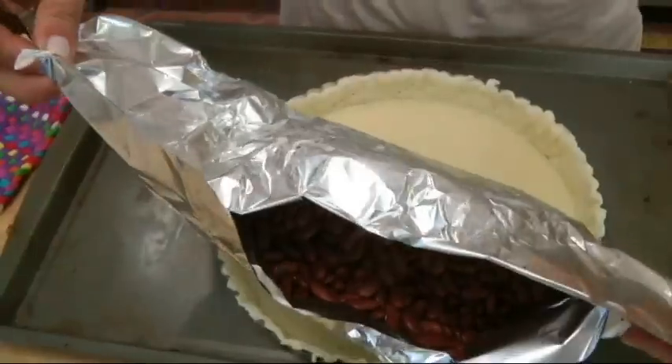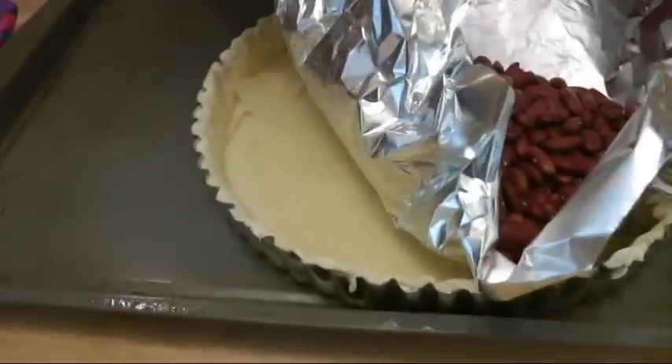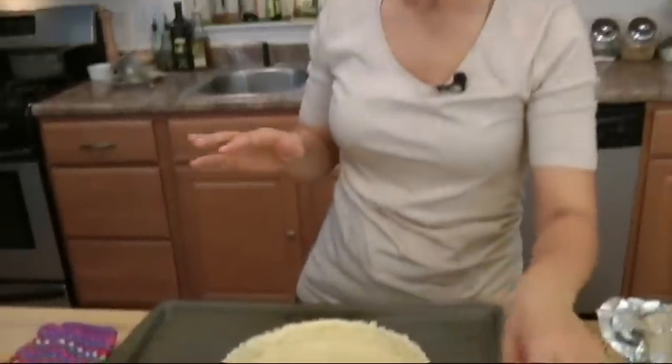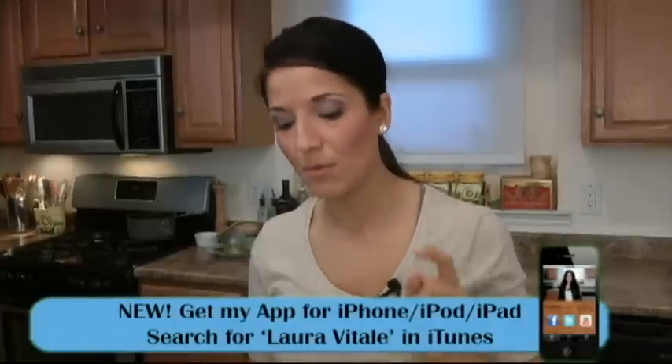I blind baked my crust for about 10 minutes and it's perfect. What we did was cook it about three-quarters of the way without any color, because if I put it straight in the oven without blind baking, it would get color in the first 7 minutes but still be raw inside. Now we're looking for that light golden brown color, so it goes back in for another 8 to 10 minutes. Then we'll fill it with the lemon curd, top it with the meringue, and pop it back in.